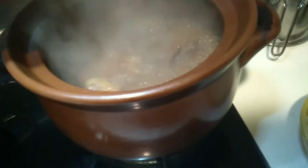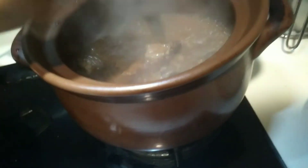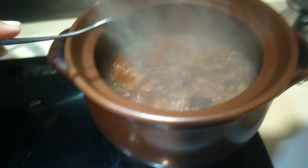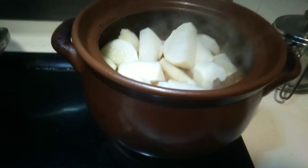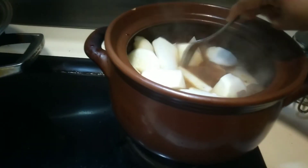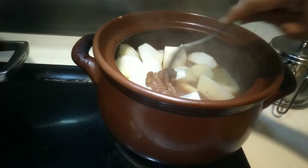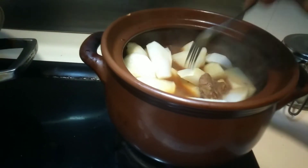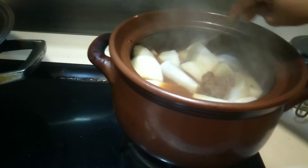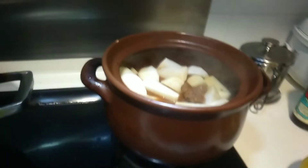After 30 minutes we will check it. Then at one hour and 15 minutes, I just put the white radish because the beef is already soft. Just put it in and let the white radish become soft too.